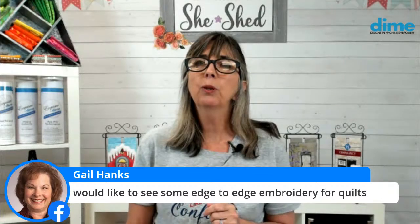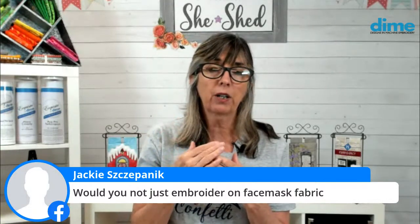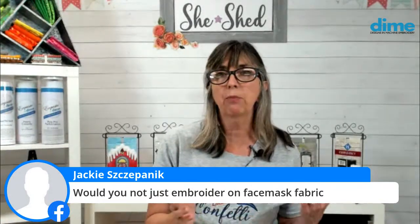Would you embroider on face mask fabric? You can, but every needle penetration is a hole in the fabric, so you're going to make that tight-weave fabric a little more open. And I would not want the wrong side of the bobbin stitches against my face. If you're lining it, it would be okay, but I think using a patch is really so much easier. Then you can mass-produce all your masks and add patches at will for whoever you feel would like one.